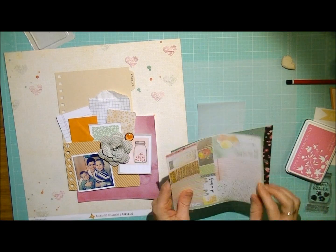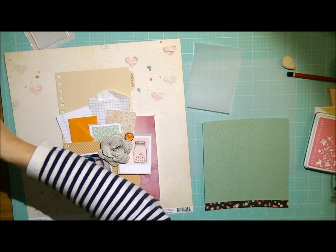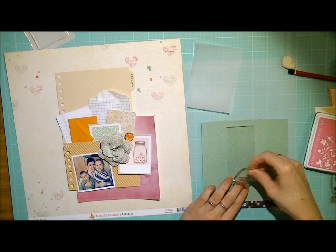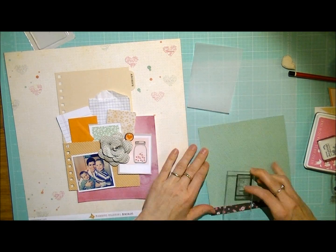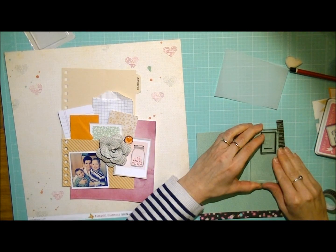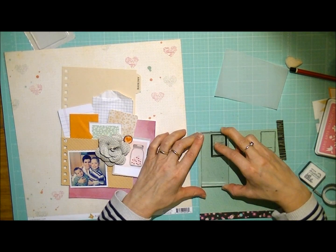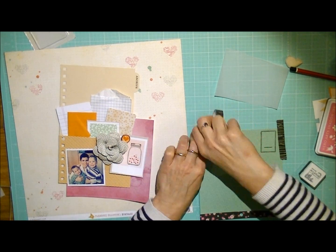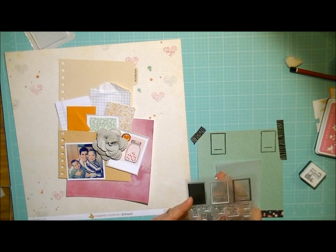And now I'm going to use some vellum. I've taken out some vellum and some pattern paper, and I'm going to be using this great stamping set from Technique Tuesday. This is really fun. I'm first going to stamp the border onto some pattern paper. Here I'm just sticking it down with some washi, because it was moving a bit.